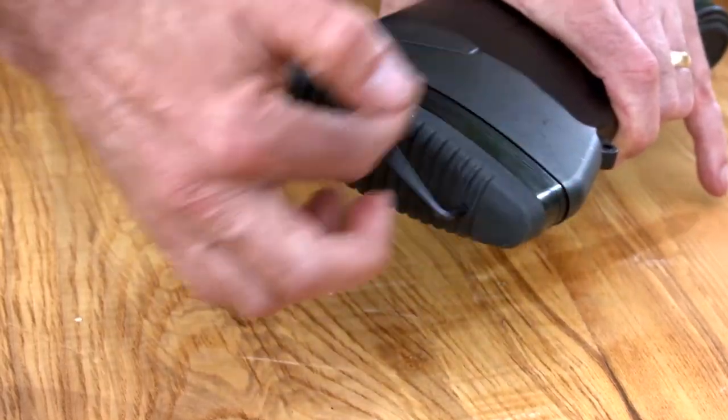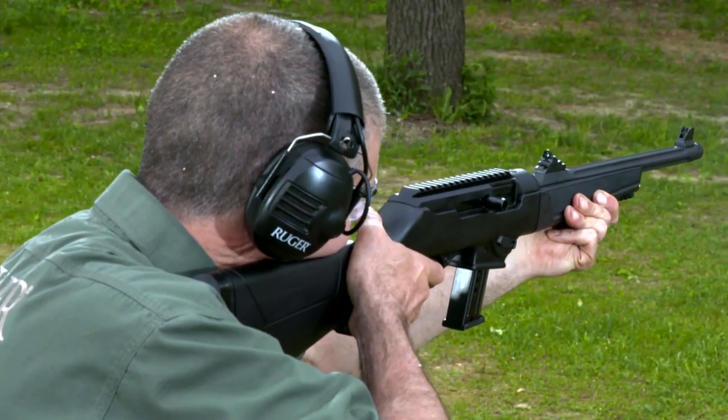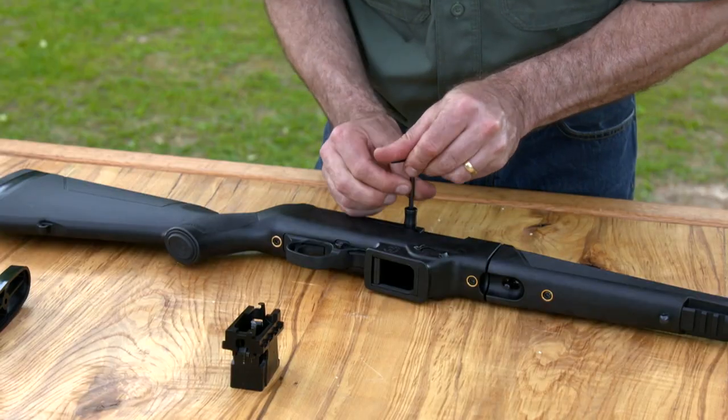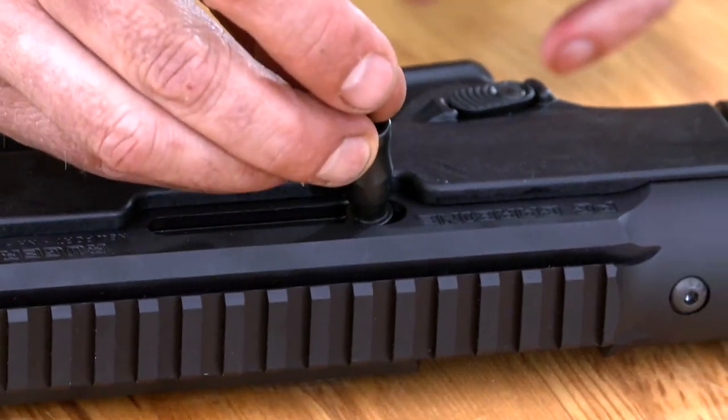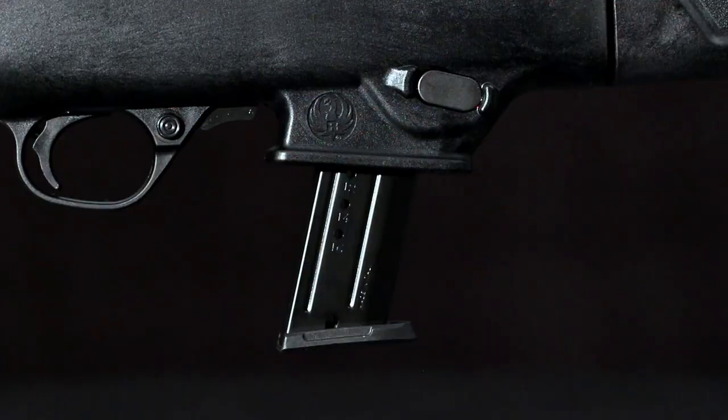Three provided half-inch spacers let you adjust length of pull to fit everyone in the family. The PC Carbine is designed to fit left and right handers alike. You can reverse the charging handle to either side of the aluminum receiver, and similarly you can reverse the magazine release button to either side.